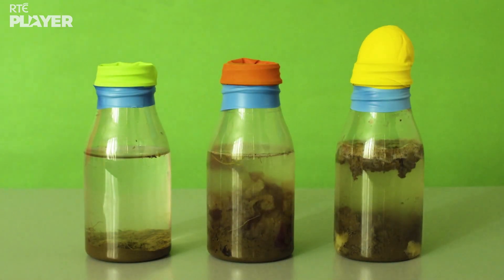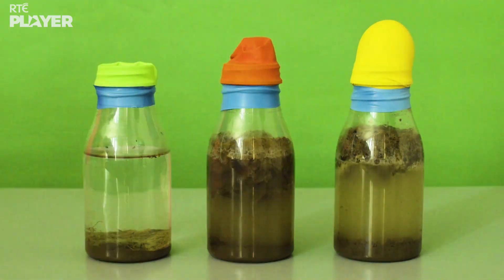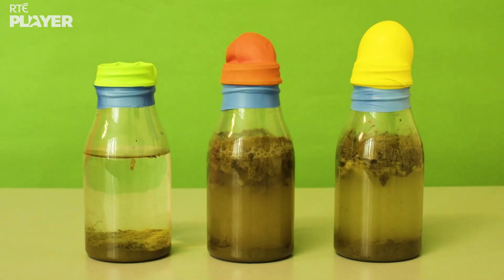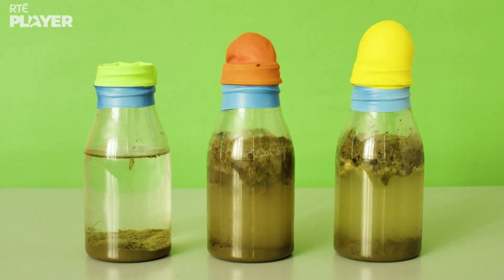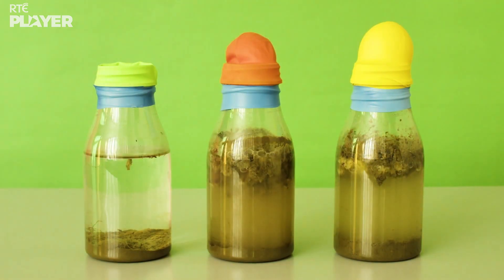The yellow balloon has blown up, and so has the orange one. The microorganisms in the soil and the bottles are digesting the food and making methane gas, and the gas is inflating the balloons. But because there's no food in the last bottle, there's no gas to blow up the balloon.